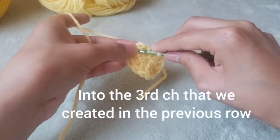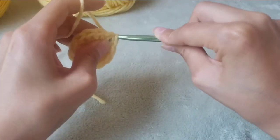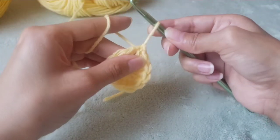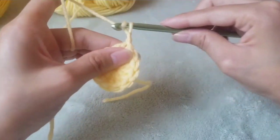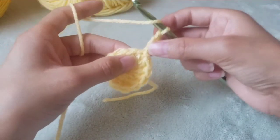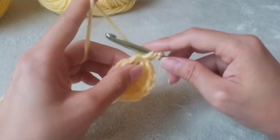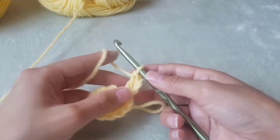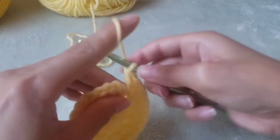Then we will slip stitch into this chain right here. Pull it tightly and chain three again. The chain three will count as a stitch. We will double crochet into the same stitch, and then we will double crochet two times in each stitch. We will end up with 24 stitches by the end of this row.